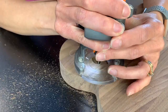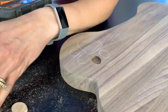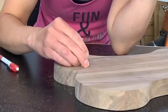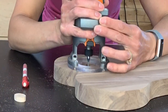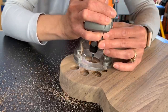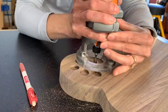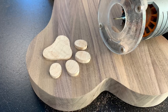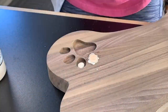Using the trim router with an eighth-inch straight bit, she started removing material up to her lines. There was a lot of back and forth and test fitting to get this just right — basically she's a human CNC at this point, making everything fit perfectly. Once she was happy with the fit, she loaded up the cutting board with glue and stuck in the inlays.